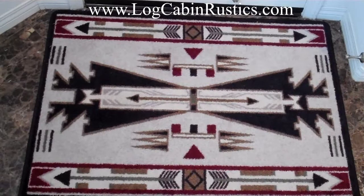Hello, Mike again from LogCabinRustics.com with a short video of our Horse Thieves Rustic Cabin Rug from American Dakota. We carry three versions of the Horse Thieves rug: the brown, the black, and this one which is the natural in the 3 by 4 foot size.